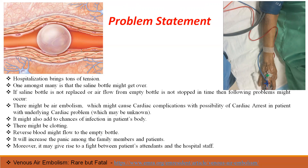I will tell you about the problems that might occur if an empty saline bottle is not replaced. The biggest threat is of air embolism, which can cause cardiac complications with the possibility of cardiac arrest. This can lead to an increase in the risk of infection in the patient's body. Blood clotting can occur, reverse blood can flow to the empty bottle, and moreover it may lead to a situation of conflict among the patient attendants and the hospital staff.